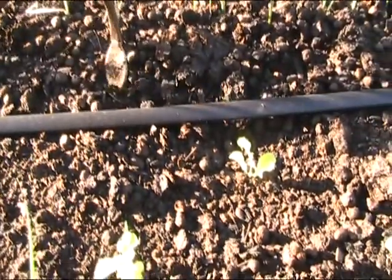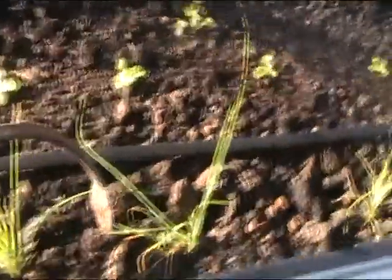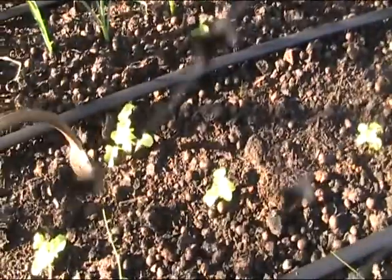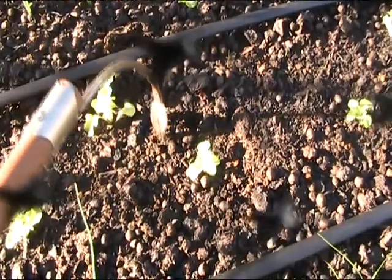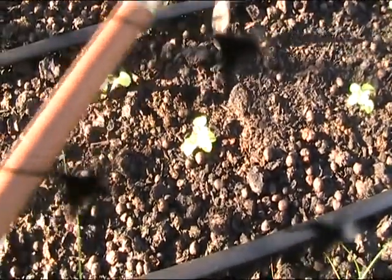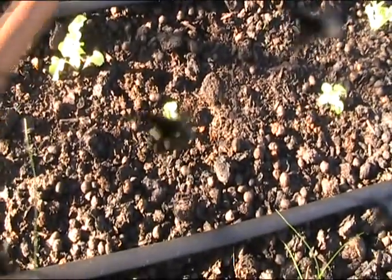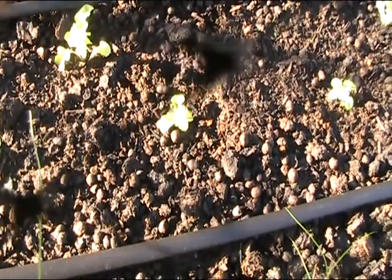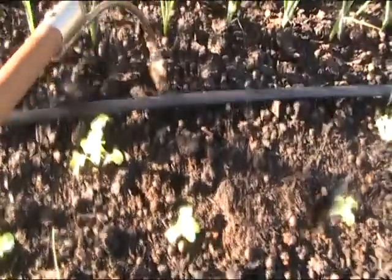There's another one over here — just hook it out. There it is on the end, that's quite often what happens. I'll knock that off. There's some more in there — dig that down, and that one there, dig that one down. That's just a bit of leaf matter. More grass — seems to be a lot of grass coming up.